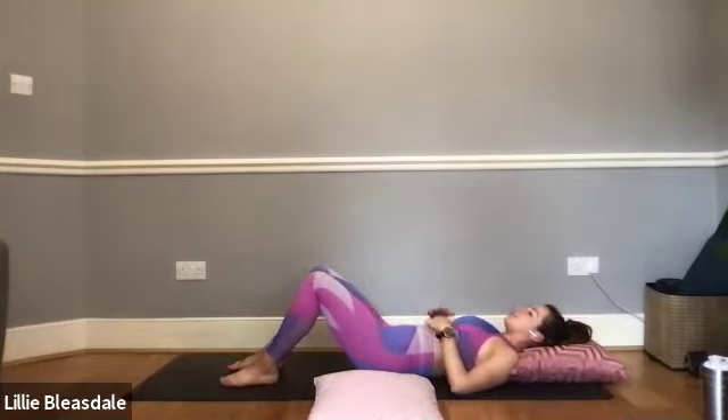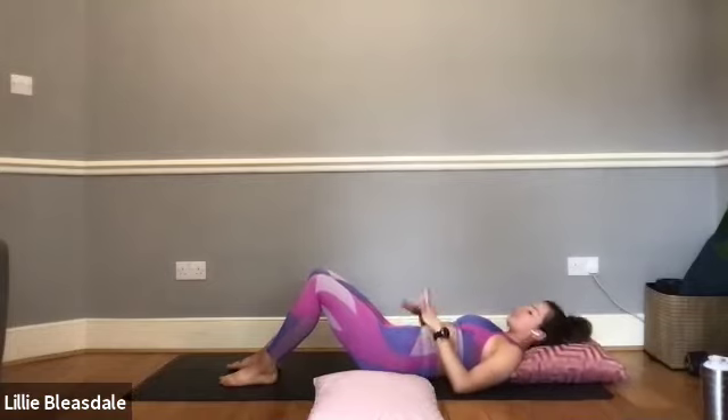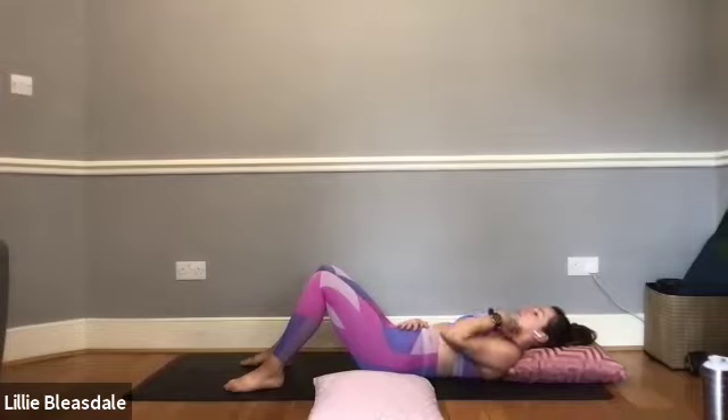Lying down onto the back, just get yourself nice and comfy — feet flat to the floor, legs bent, or out to the side, whatever feels comfortable to start with. We're just going to quickly re-centre ourselves here. Wherever you are, close your eyes down — one hand on the belly, one hand up on the chest. With those eyes closed, take a deep breath in.